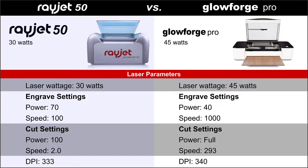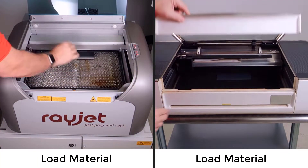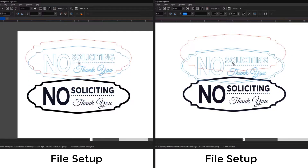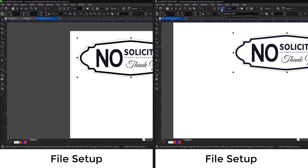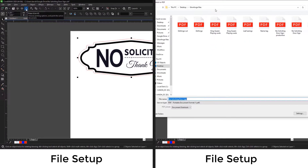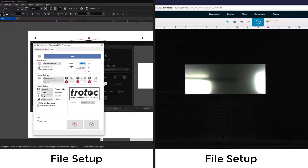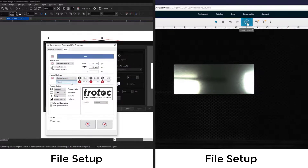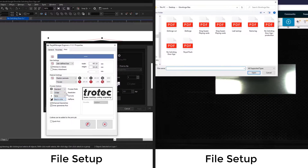To start, I will place a small piece of engraving plastic into each of the laser systems. I will place the black engraving file into the red outline cut line for both systems, then select the graphic. I will then select the print button on the Rayjet and the PDF button for the Glowforge, saving the PDF to a file folder. The Rayjet printer driver can be selected and the engraving plastic can also be selected for the material parameters.